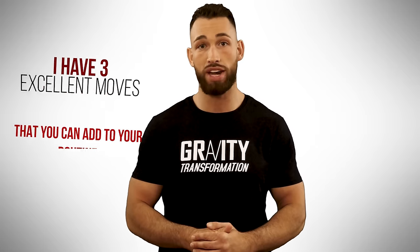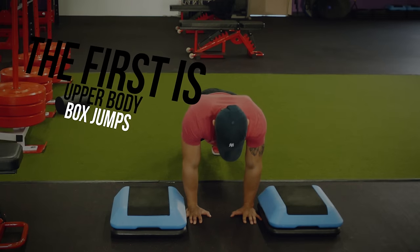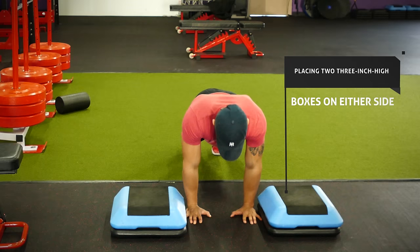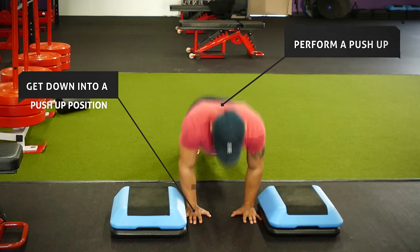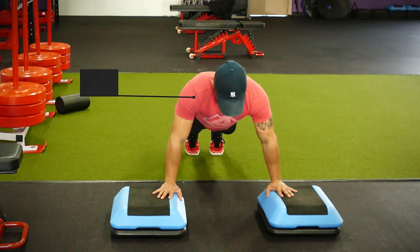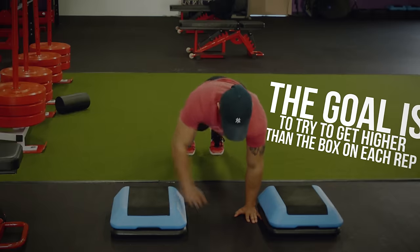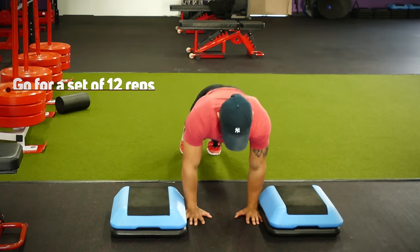To incorporate this yourself, here are three excellent moves you can add to your routine starting today. The first is upper body box jumps. Place two 3-inch high boxes on either side of your body and get down into a push-up position. Perform a push-up and explode out of the bottom to propel yourself up so your hands land on the boxes — try to get higher than the box on each rep. Step down and perform your next rep, aiming for a set of 12 reps.